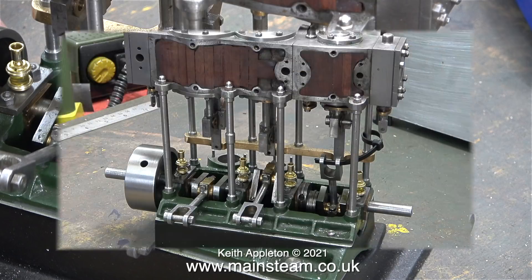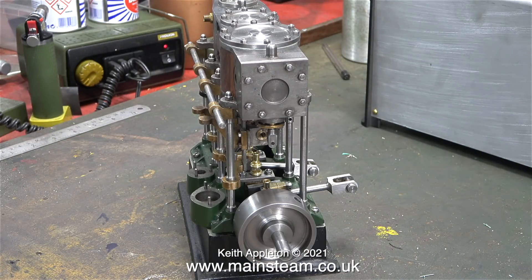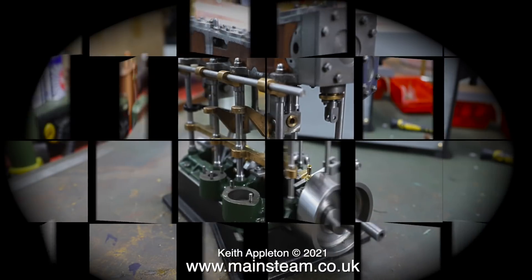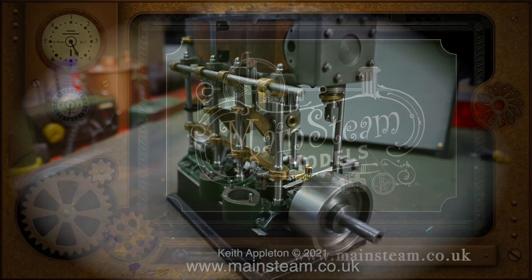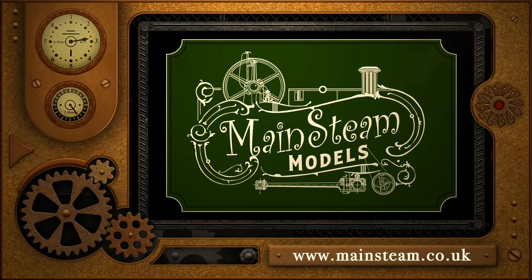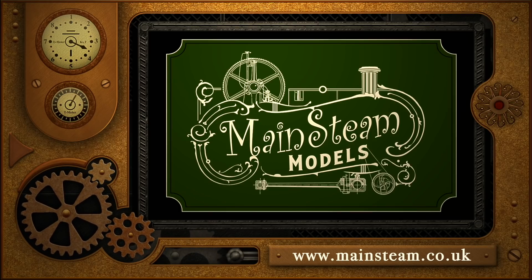I took a photograph of the engine using my Sony AX53 video camera, then thought it would be an ideal opportunity to test my Canon 6D DSLR camera. I haven't mastered it yet and I have a problem with focusing - I think I'm using the wrong type of focus. I'm fairly quick at picking things up so the photographs using the DSLR will get better. Stay healthy, thanks for watching, and I hope you found it useful. Please visit my main steam models website and click on the video playlists section to find other videos and watch them back to back.